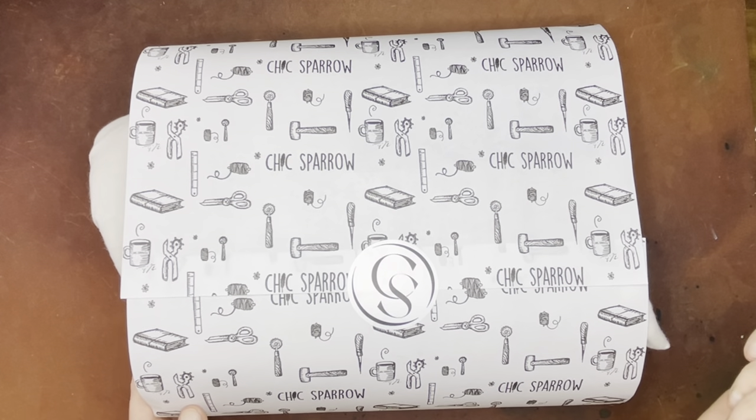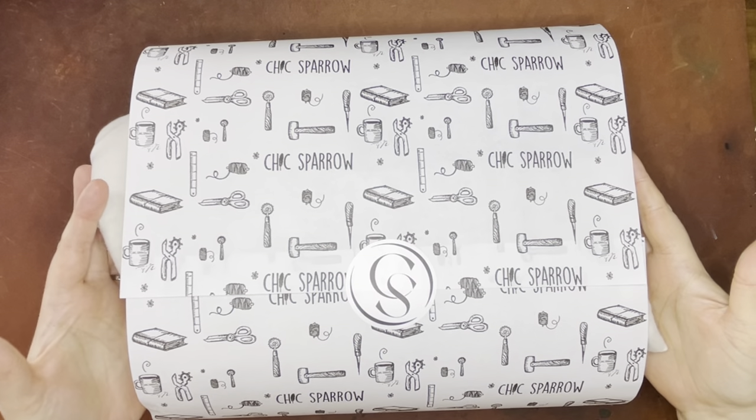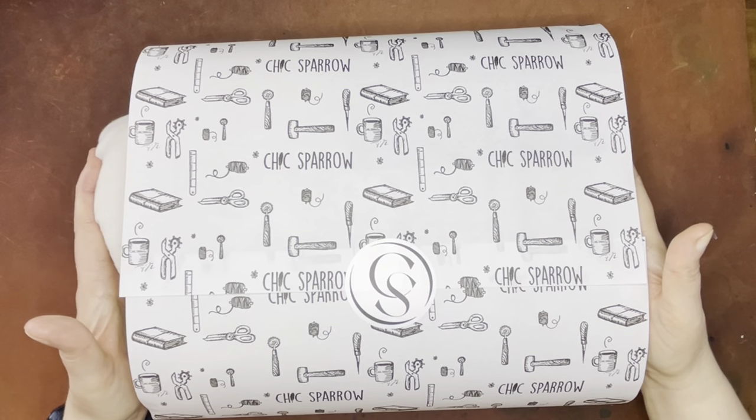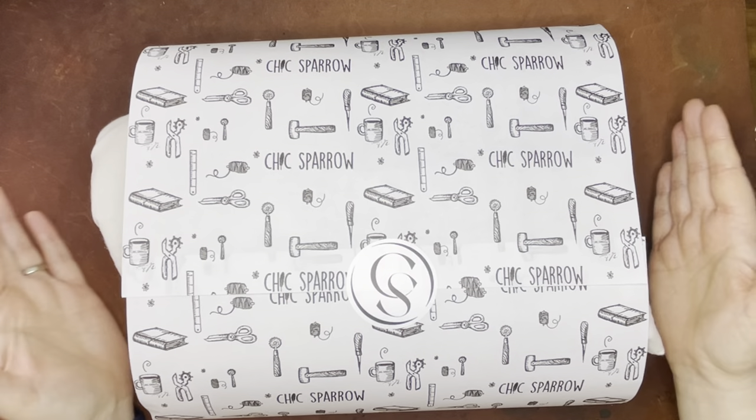Hello again everyone. I wanted to do a little bit of an unboxing — although I've already taken this out of the box, but it still has its packaging — for a Chic Sparrow product that's fairly new. This is their Ginger Tote.